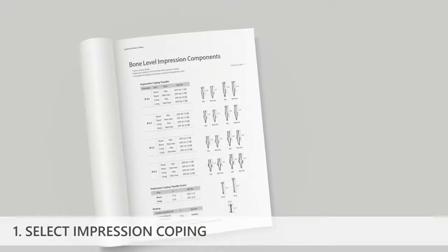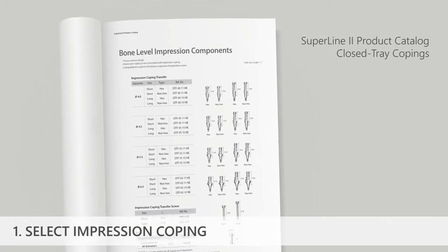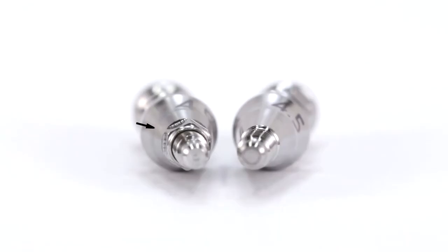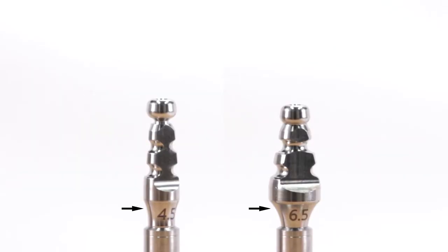Select a closed tray impression coping from the catalog of the appropriate dimensions. The clinician has options to choose either a short or long coping length, a hexed or non-hexed interface, and four different emergence profile diameters.